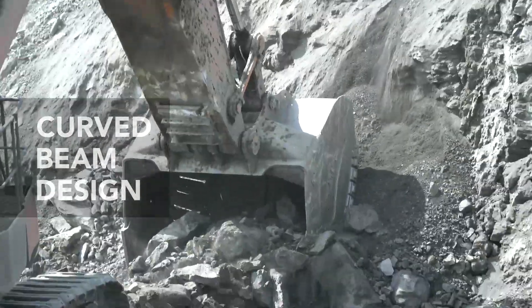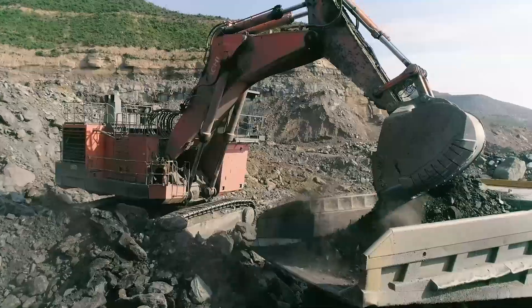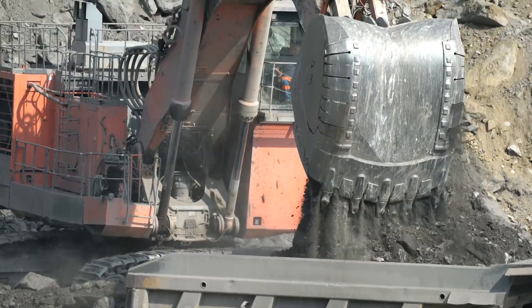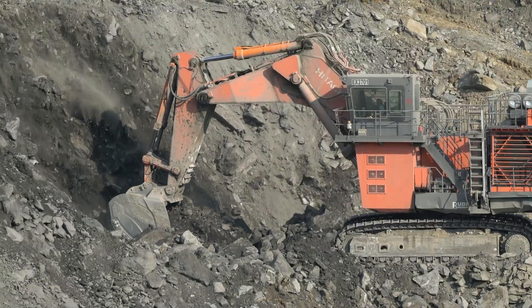The Exmoor Mining Bucket features a curved beam design that reduces weight on the crossbar and disperses stress across the entire bucket. The cutting edge is also curved for added strength while digging.